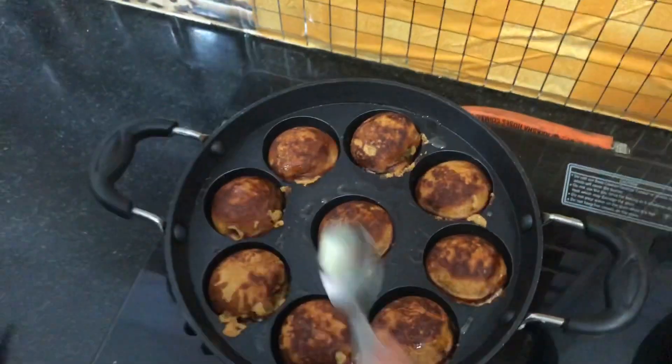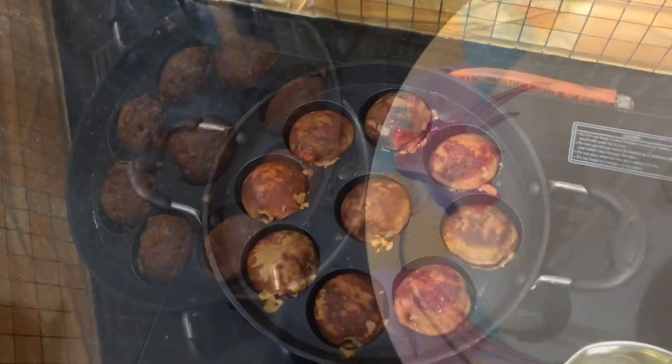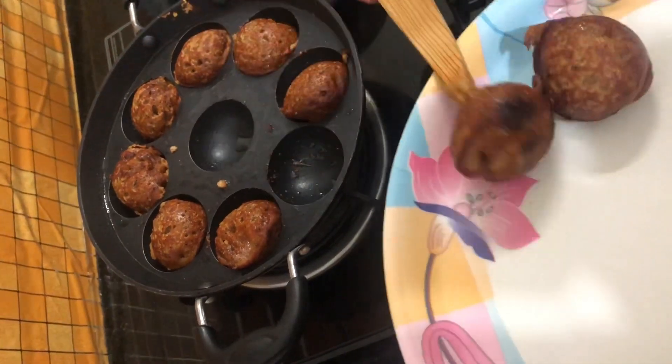Now we have to cook it on a low flame. I will take 2-3 minutes.